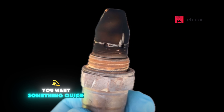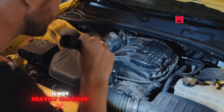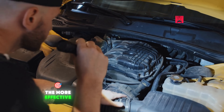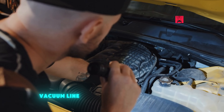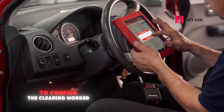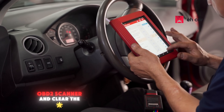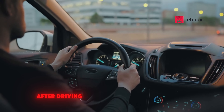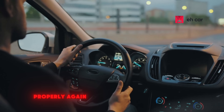To recap: use a fuel additive if you want something easy and the sensor is not heavily clogged. For a heavily dirty O2 sensor, the more effective method is to spray carb cleaner through the vacuum line. Both methods require no sensor removal. If you want to confirm the cleaning worked, plug in a basic OBD2 scanner and clear the engine light. If the code doesn't return after driving, chances are the sensor is working properly again.